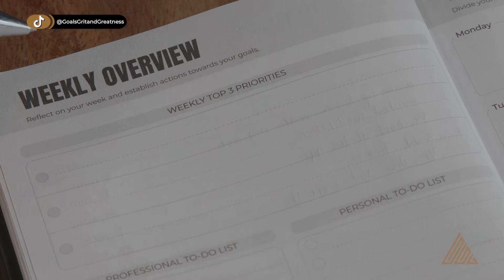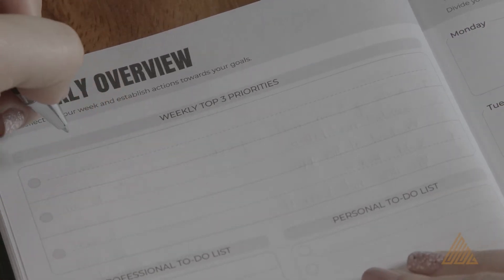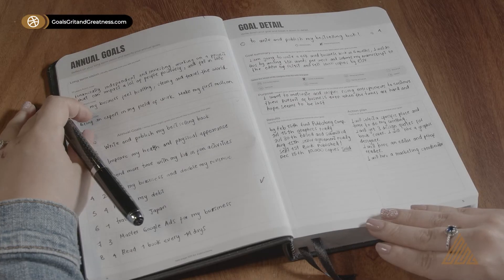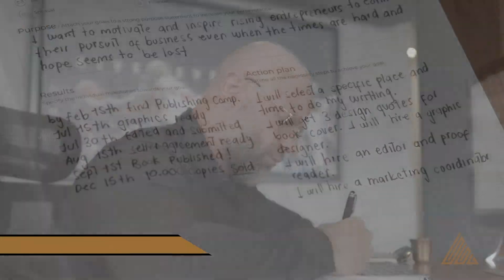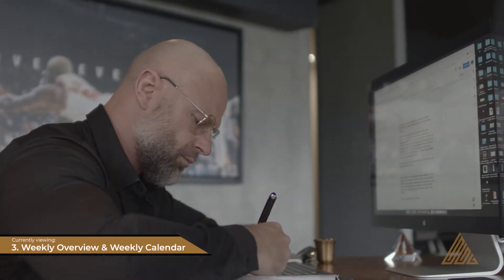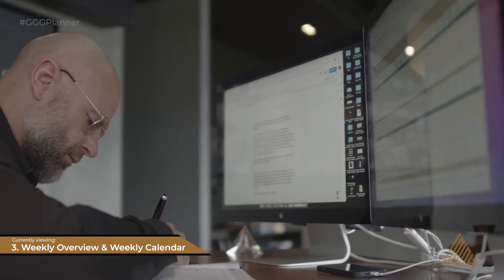First, you want to list your top three priorities for the week ahead. While doing this, I recommend that you quickly review your established goals for the quarter along with the progress you have made on these top goals. This will help you determine what efforts and resource allocation you need to make for the upcoming week in order to stay on track with your goals.